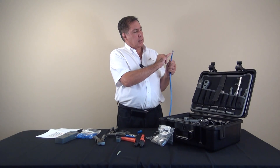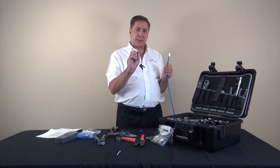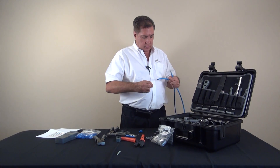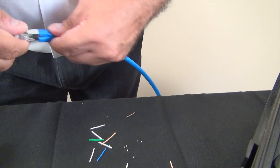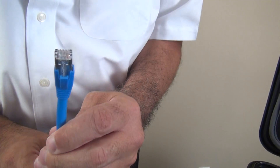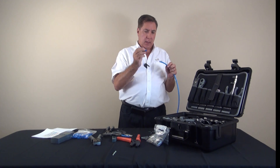Because of the shielding on the end, we strongly recommend that you use boots. The boots we're going to use are a very special boot — they're sized for the larger CAT6A cable and are called 8mm boots. I'm going to take this one and slide it on the cable, then put it over the connector.